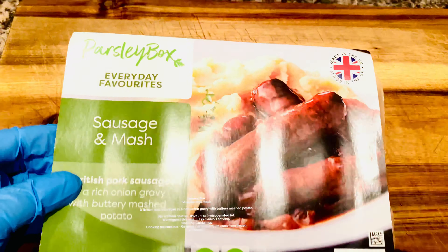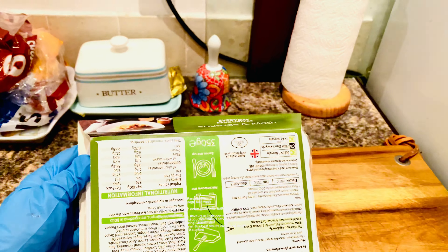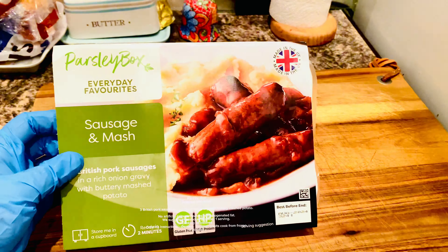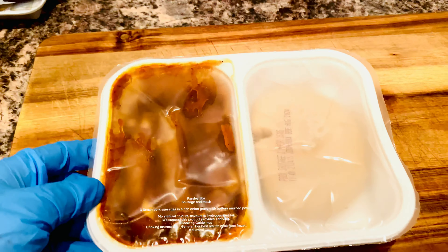Parsley Box sausage and mash: three British pork sausages in a rich onion gravy with buttery mashed potato. No artificial colors, flavors, or hydrogenated fat. We suggest this product provides one serving.